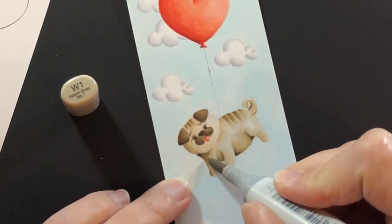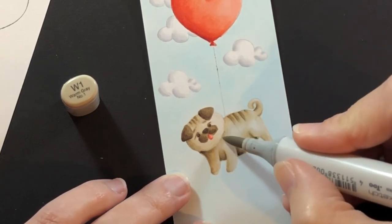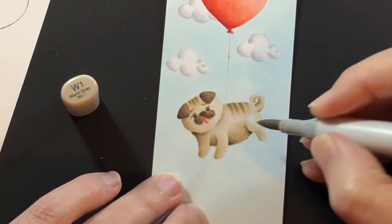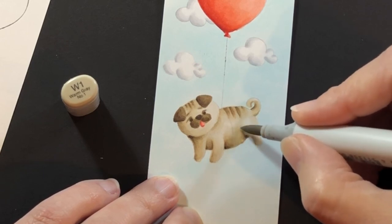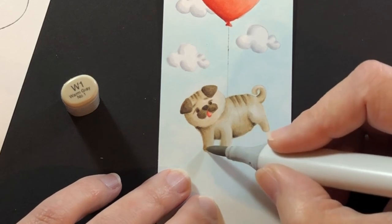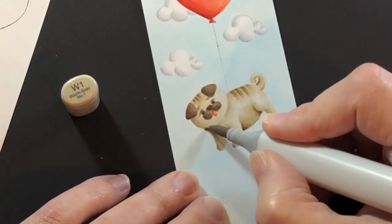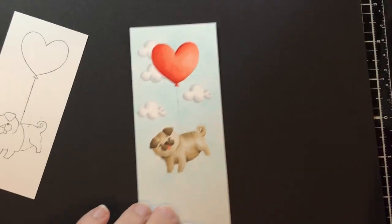I don't know how to answer when to stop — I think you just play with it. Down to the pug again — he's getting some shadows with W1, which is my darkest warm gray for him, just to gray up those shaded areas. And then it's time to stop.